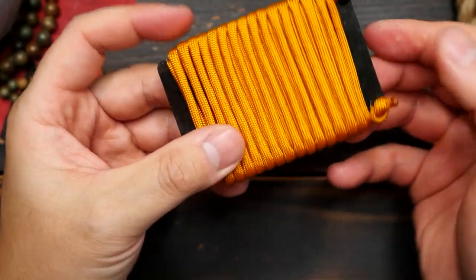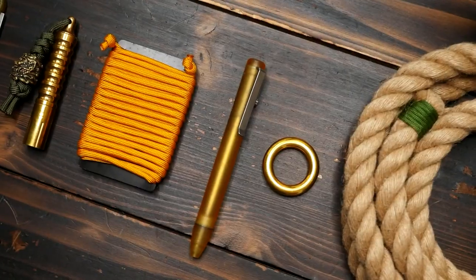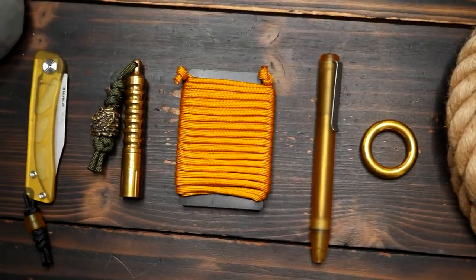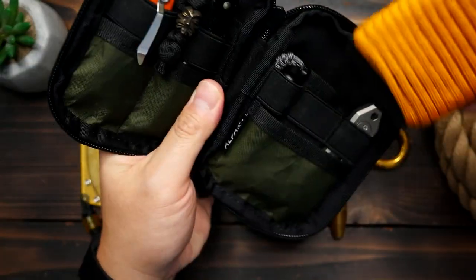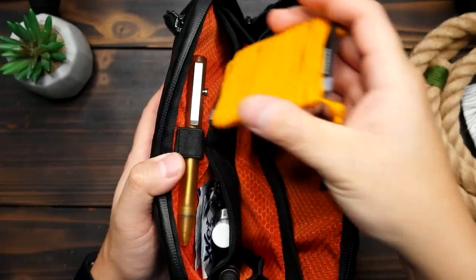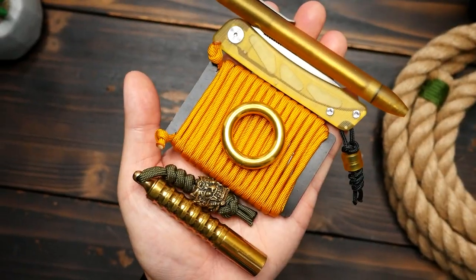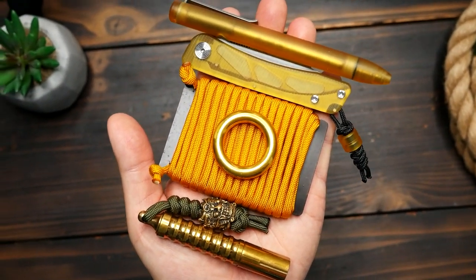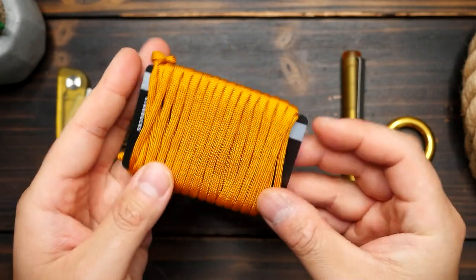Now before you say it — I know this is not a huge amount of cord and that you can't take this into the woods and build the Taj Mahal or something with it. That's not the point obviously. This is more for the urban or city dweller that may need a small amount of rope for a random task. An outdoors person would definitely want to take something more substantial, but I'm sure you could think of a ton of uses for a small amount of cord.